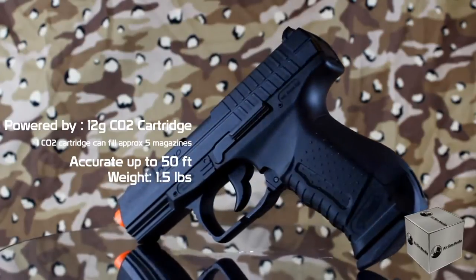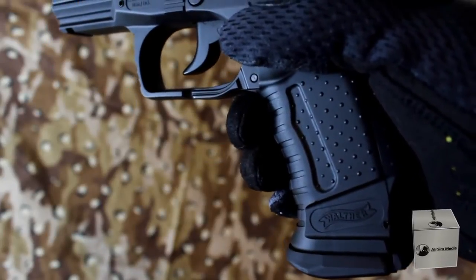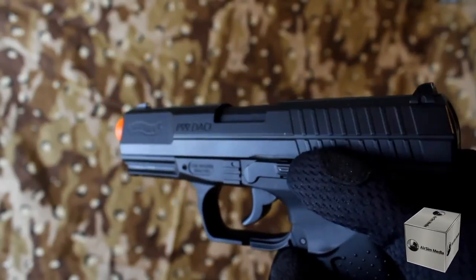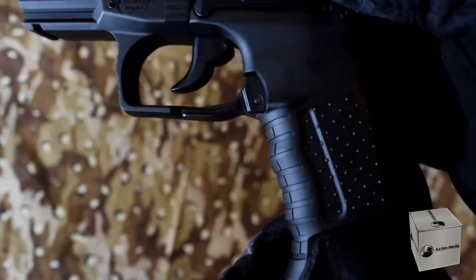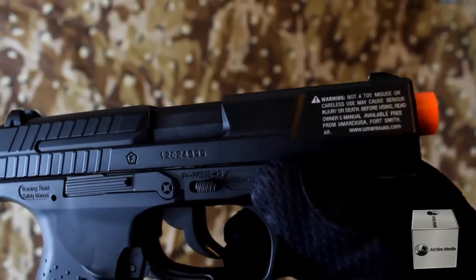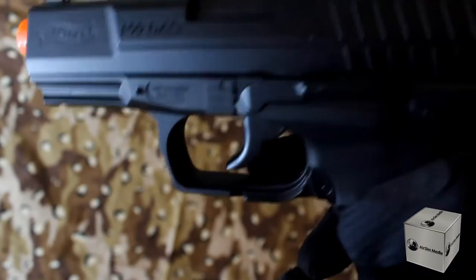The pistol itself is lightweight at about 1.5 pounds. The Walther P99 has fully licensed Walther P99 DAO trademarks on the slide, body, and grip. There is a rail underneath the barrel, a metal slide as well as metal inner barrel and slide catch, and a durable polymer body with an ergonomic textured grip. There is an inlaid warning at the front of the barrel with the serial number stamped onto the slide, and this pistol has an ambidextrous mag release.